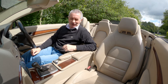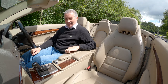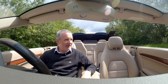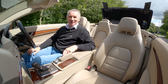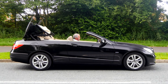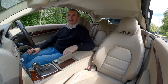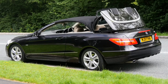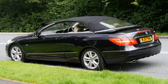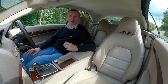Who amongst us doesn't like a switch that's concealed, like the ejector seat in James Bond's Aston Martin? It's little things like this that make me happy. Not the fastest, but it is a work of art.